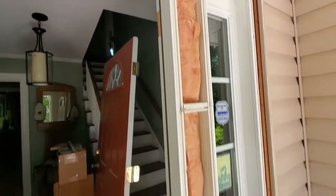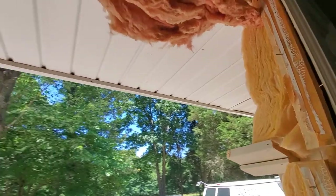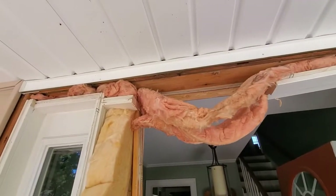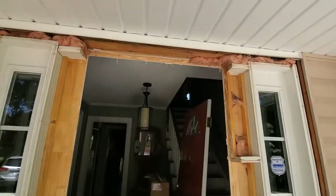Remember this frame is attached to itself and to the two supports that are there. We also have insulation, and we want to make sure that when we take it out we can put it back. Go ahead and take the insulation out carefully and set it aside so you can reinstall it in the new frame section.